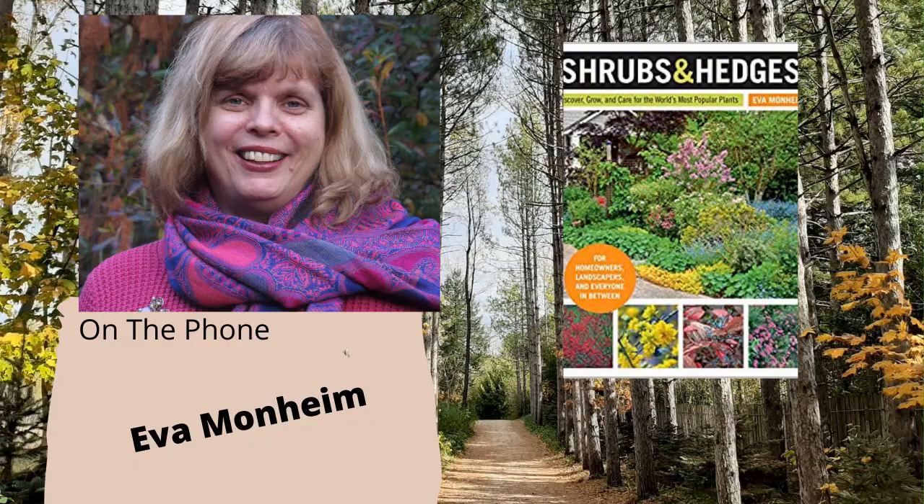Eva Monheim is a horticultural and environmental consultant and educator with vast experience in the green professions. She is the co-founder of VEE — Verdant Earth Educators — and has contributed to many publications. She's also an author; her book is called Shrubs and Hedges. Welcome to the program, Eva. Thank you, Holly and Joey — I'm delighted to be on your show. We appreciate you taking the time and we're excited for you to educate our listeners. What is Verdant Earth Educators and what inspired it?